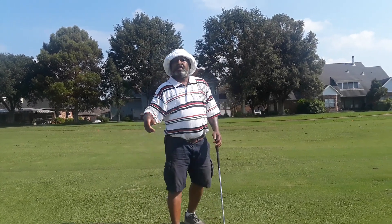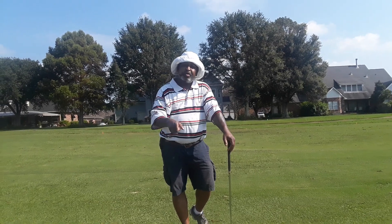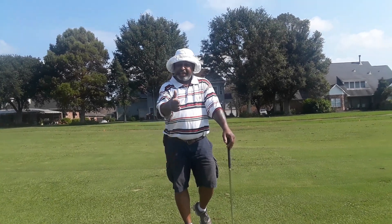Keep grinding, folks. Dr. Blades Golf Workshop — check me out on YouTube, Twitter, and Instagram under the same name, Dr. Blades Golf Workshop. Take care.